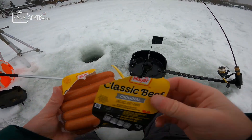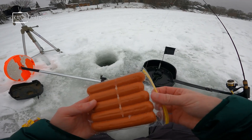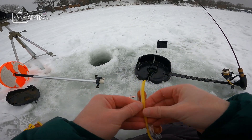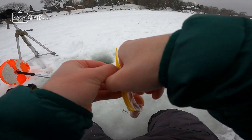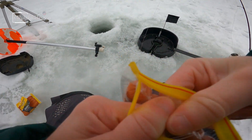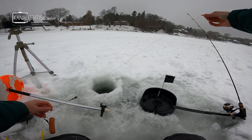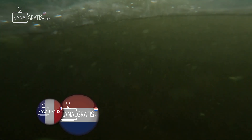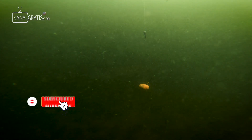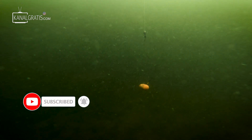Our first line is going to be the conventional Oscar Mayer hot dog. I already know these work based on our video last year, and I've also heard that the cheaper hot dogs are better — unfortunately those are kind of a hot commodity in my area and I could not find any. We're fishing very shallow water, about two and a half, three feet deep. We'll get our GoPro rig down there to watch that hot dog and hopefully get the first fish of the day.